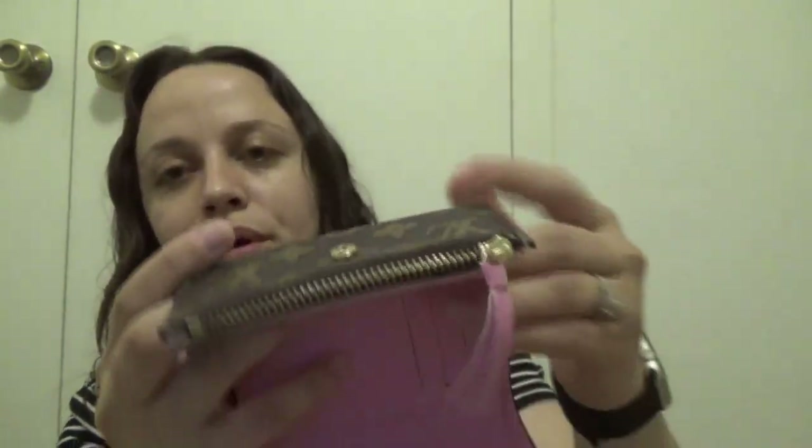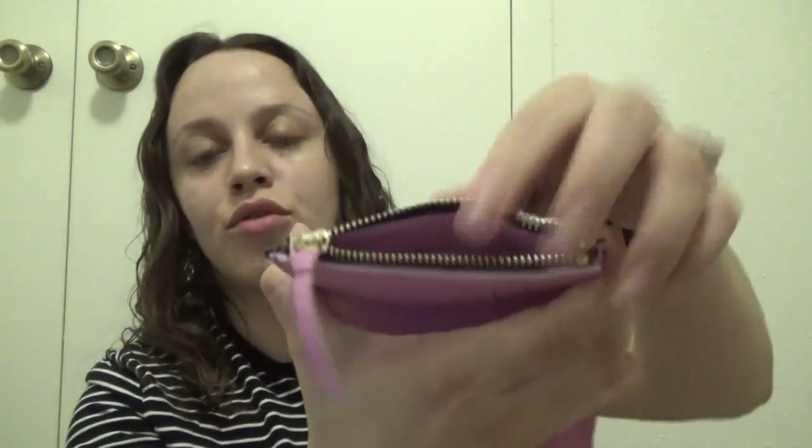This is the little coin purse. The zipper is pretty nice — no problem with the zipper, very nice quality. And this is the inside of the coin purse.